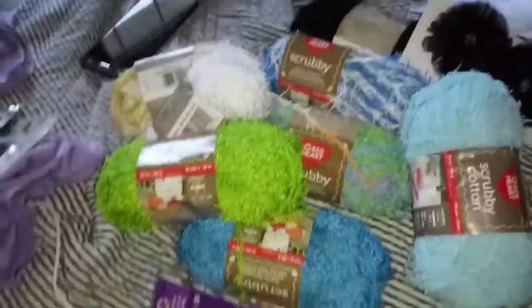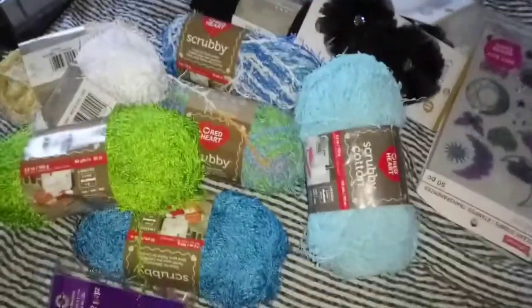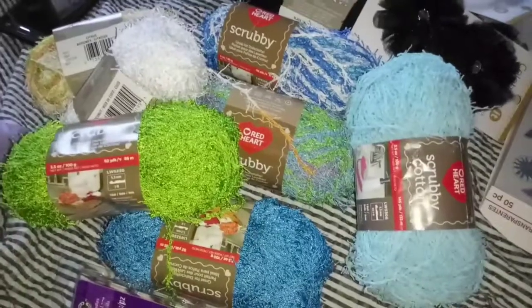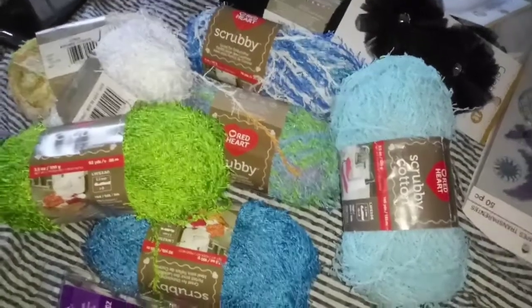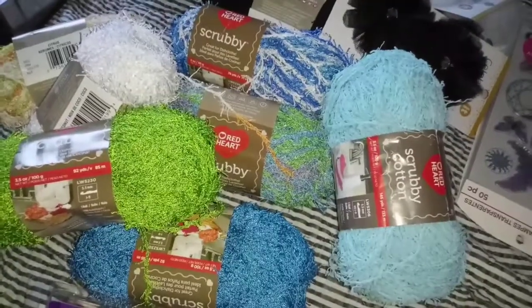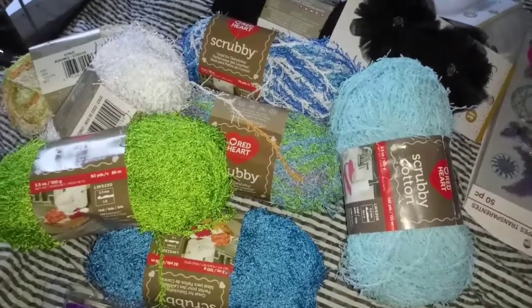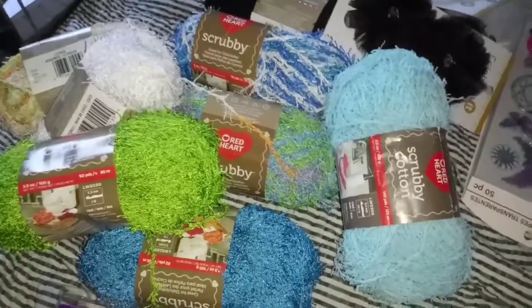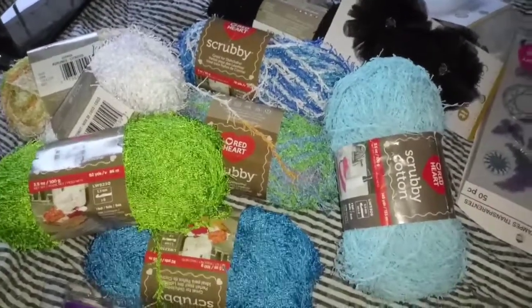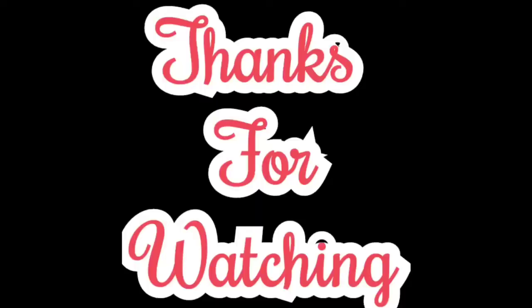So that is my haul guys, I hope you enjoyed it. I'm all over the place — let me put this stuff away and I will talk to you guys later. Thanks for watching! If you liked this video, please give it a thumbs up. If you like my channel, please hit the subscription button, and always hit that bell to be notified. I will talk to you later — bye guys, love you!